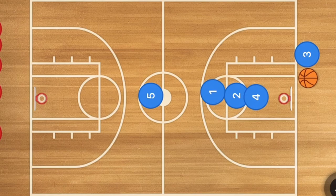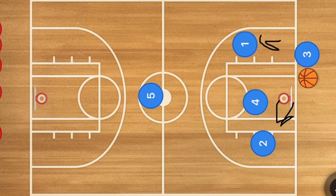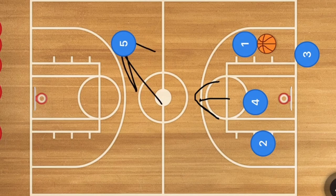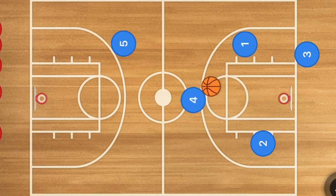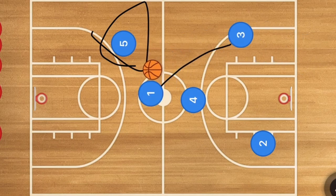In the third press break, player four screens for player two, and player one cuts over to one side. Either one of those players may be open — a bounce pass to player two or a chest pass to player one, with player one as the number one option. Player four then cuts up the court. Player five cuts over to one side and we're looking for either a lob pass or a strong chest pass to player five, or player one passes to four, four passes to five, and we set up the offense from there.